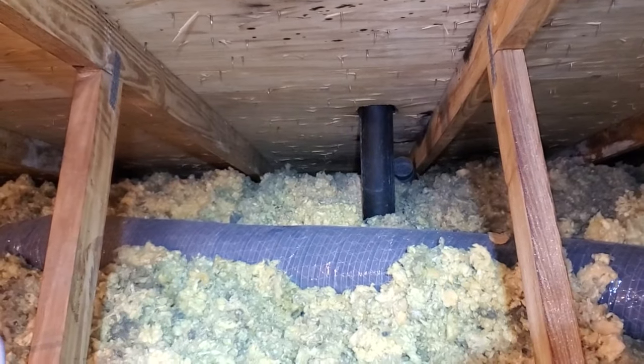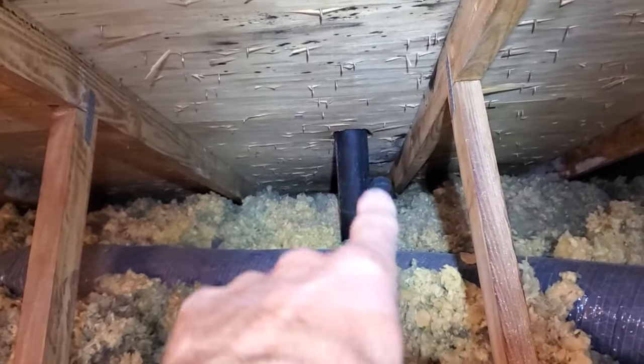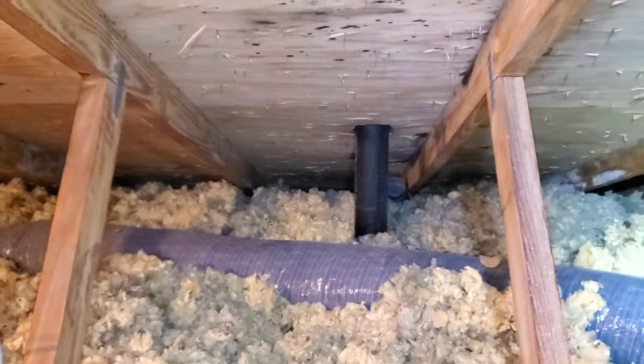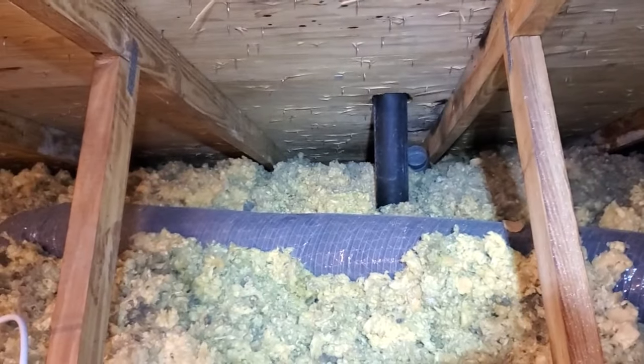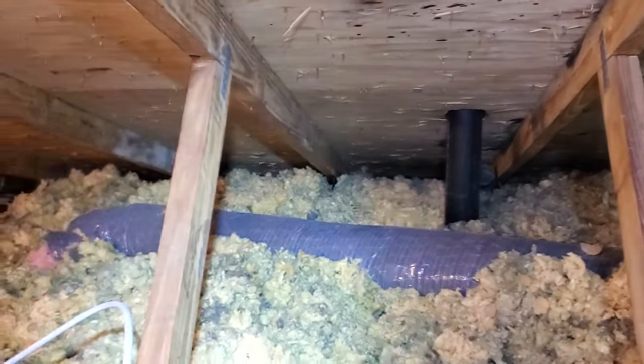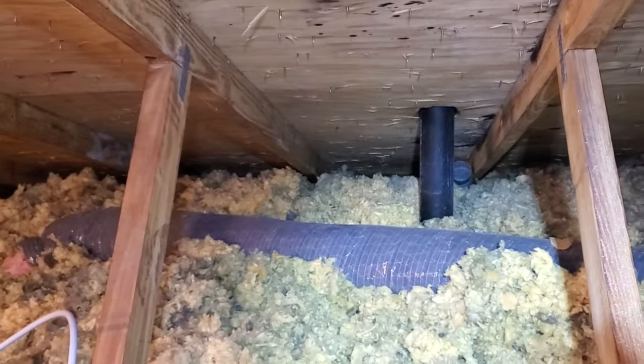That's the preferred way. You can always vent out the roof as well, but I always say the less holes in the roof the better. That option would also have to be insulated — you should always insulate when you're in a cold climate.